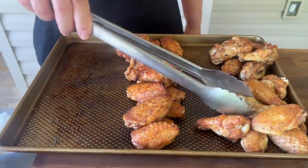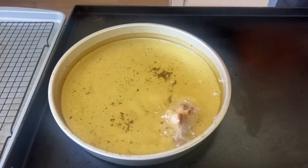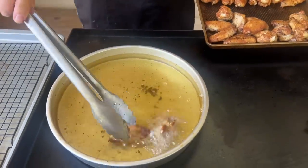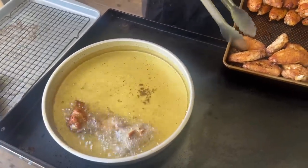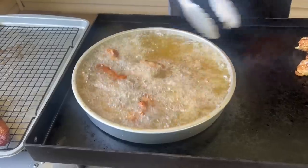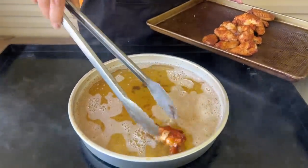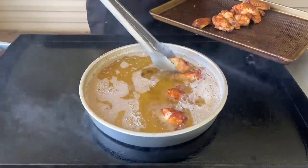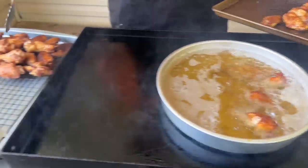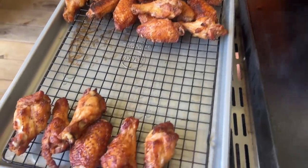All right, first batch is done. Our oil's come back up to temperature. We're going to keep with the idea of doing milder items in the fryer first — we're going to do the barbecue last. Last but not least, oil's back up to temperature and now we're going to fry the barbecue ones. Look at the colors we're talking about when you're able to smoke and fry — completely naked. Just how I like it.